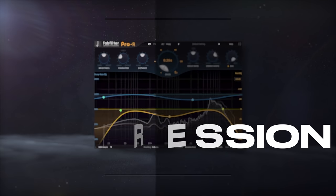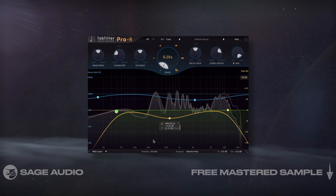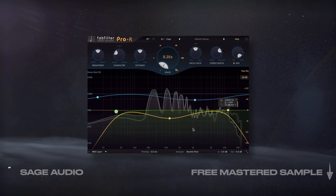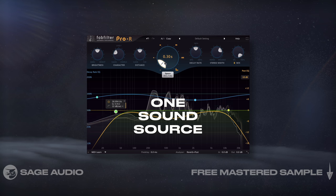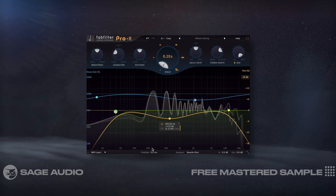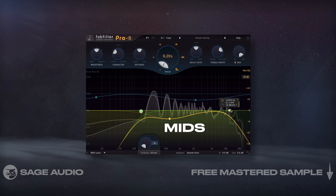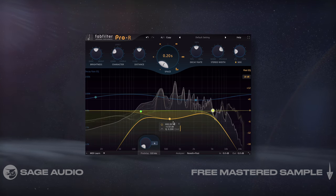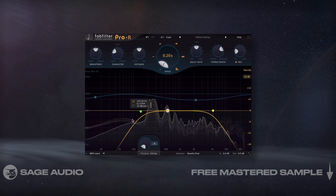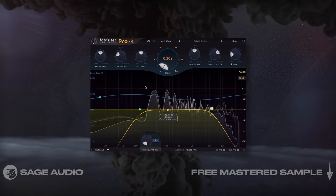Short reverb as compression. Although this doesn't seem right, short reverb can be seen as a form of upward compression, since we'll perceive these short reflections as coming from one sound source. With that in mind, let's use very short reverb, lower the pre-delay, and isolate the reflections to the mids. With it blended in, we'll notice that the vocal sounds thicker and fuller due to the added low-level content and the reduced dynamic range caused by the newly added reflections. Let's take a listen.